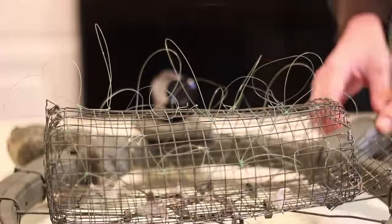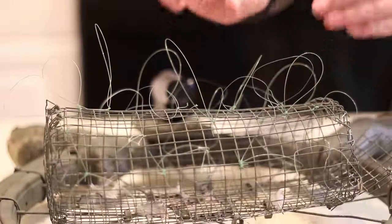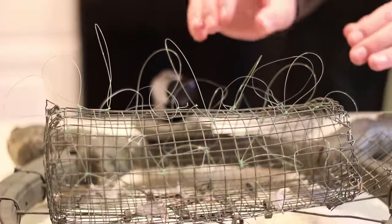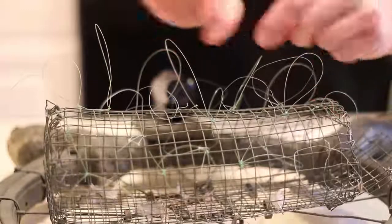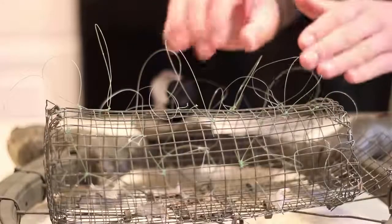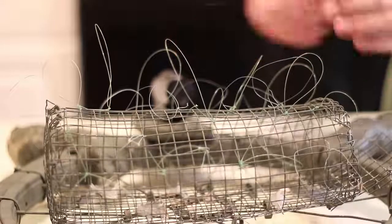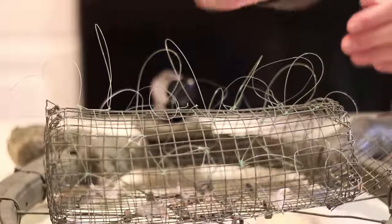This is what the completed BC Hawk Trap should look like. You can see how the nooses are spread out with about an inch of space between each one. Too many nooses creates a problem because as the hawk's toes go through them it gets pulled from several different angles, greatly reducing the effectiveness of the noose closing. Too few also reduces the chance of catching the hawk because it's harder for its toes to find a noose.